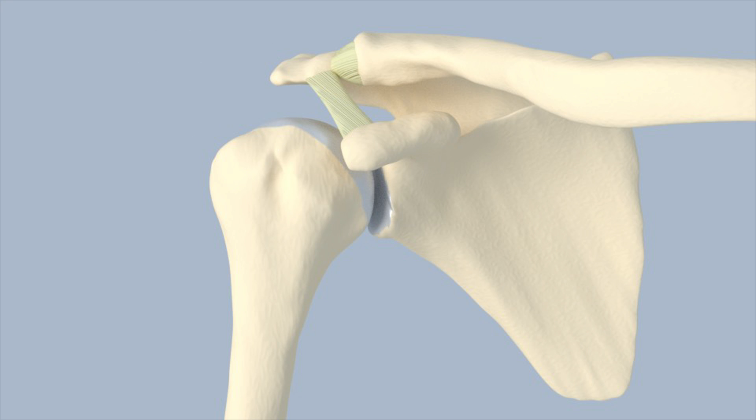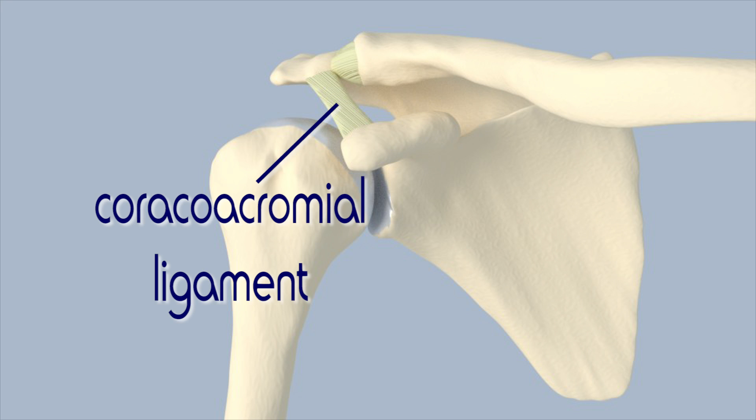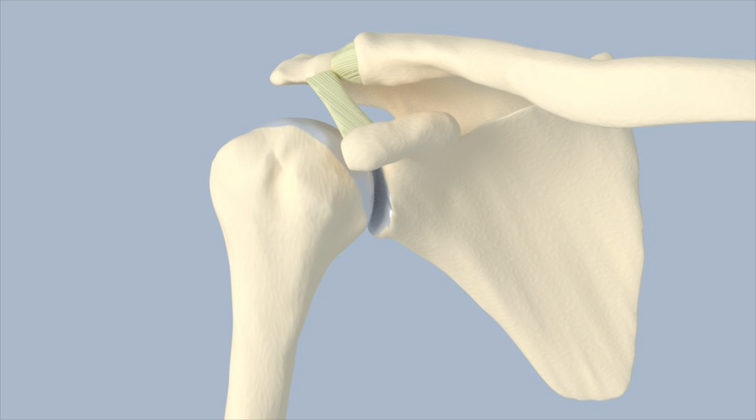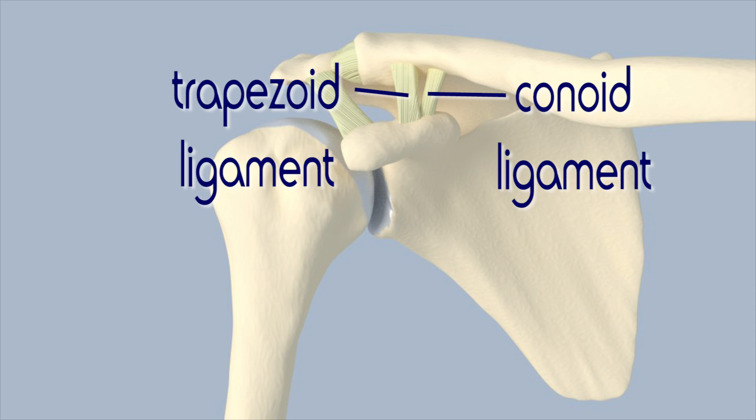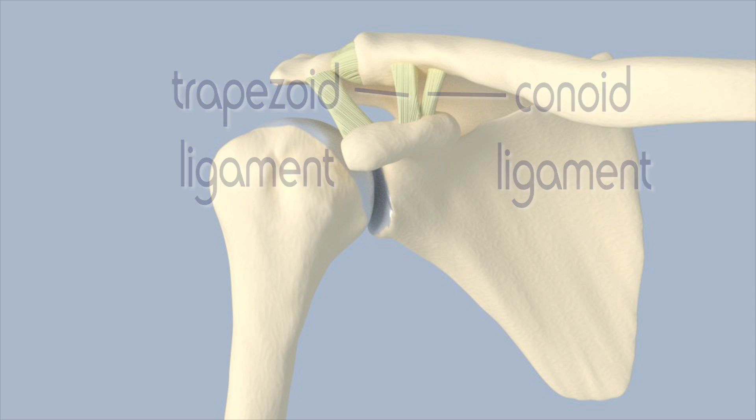The coracoacromial ligament attaches the coracoid to the acromion. The coracoclavicular ligaments attach the coracoid to the clavicle. They are known as the trapezoid ligament in the front and the conoid ligament in the back.